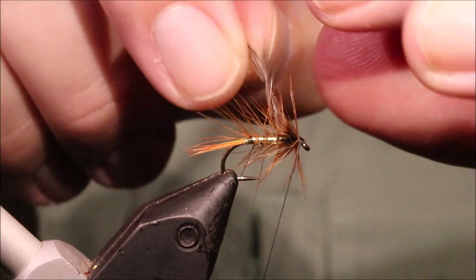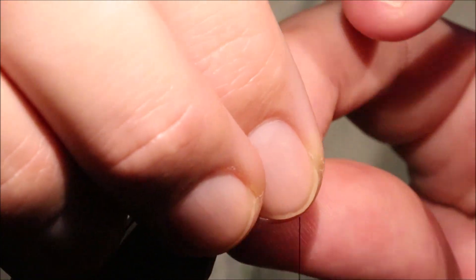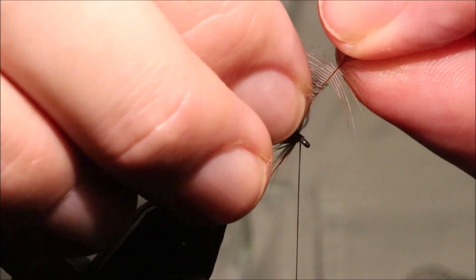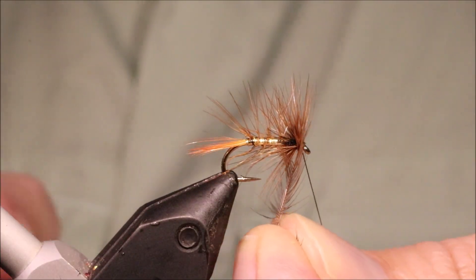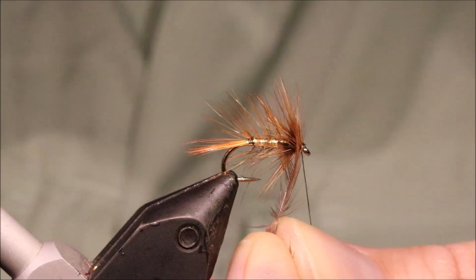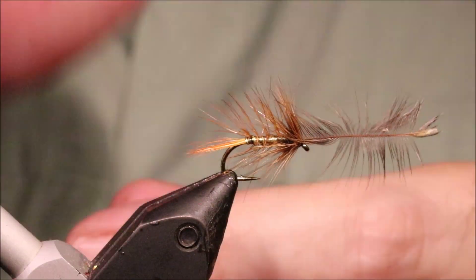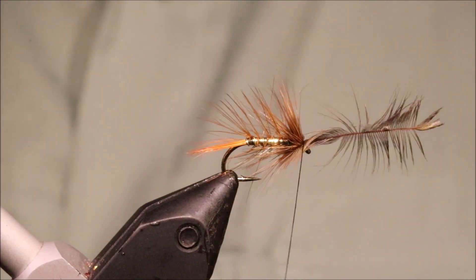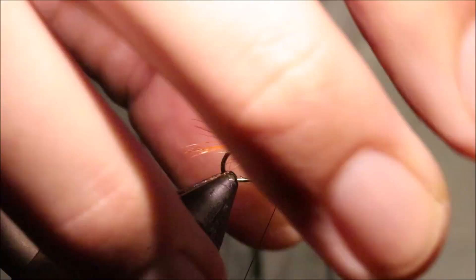I'm going to tie this in with the tip and wind it forward, just sweeping it back as I go, one turn in front of the other. How heavy you make it is up to yourself — obviously, depending on the quality of your hackle, the number of turns will vary. When you get to the front, tie it off, then fold everything back.